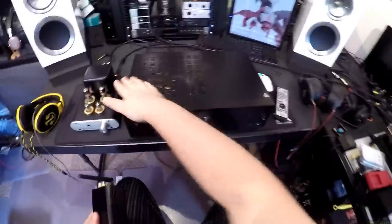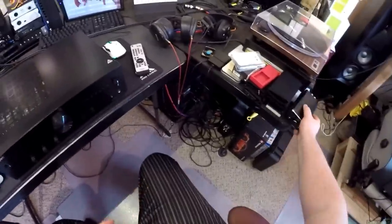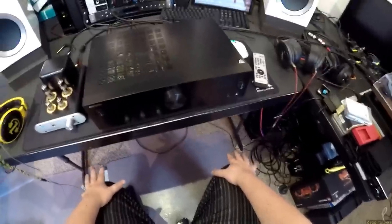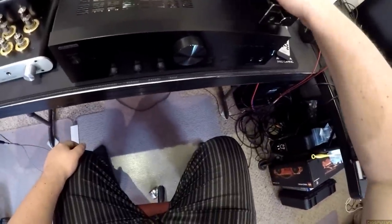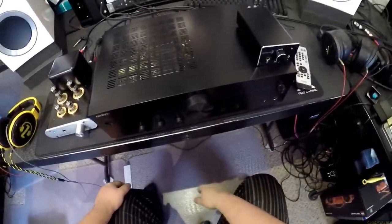Now, this is the Onkyo A9010. It has no Bluetooth, and while it does have multiple inputs and a DAC, it's only 44 watts a channel and it costs more than three times what the Dayton does. So if you're looking for a small desktop solution, this probably isn't it. Yet this is here, so let's talk about it.